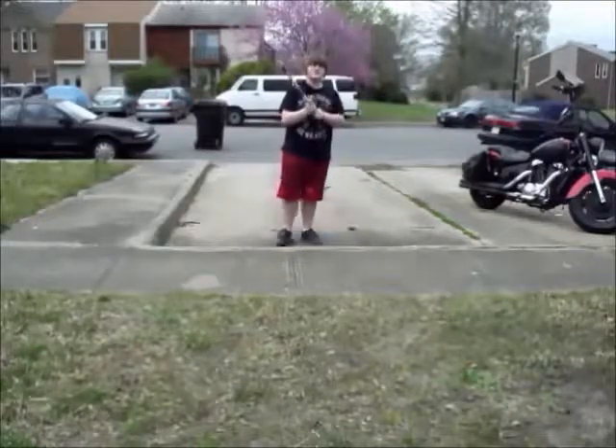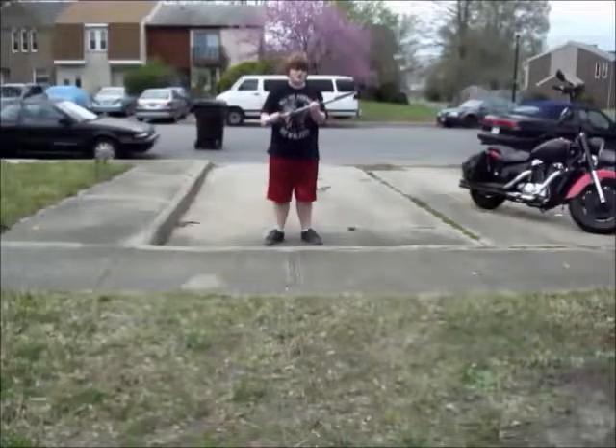Hey guys, it's Sam Productions here, and today I'm going to be showing you how to make this sword from Breath of the Wild.